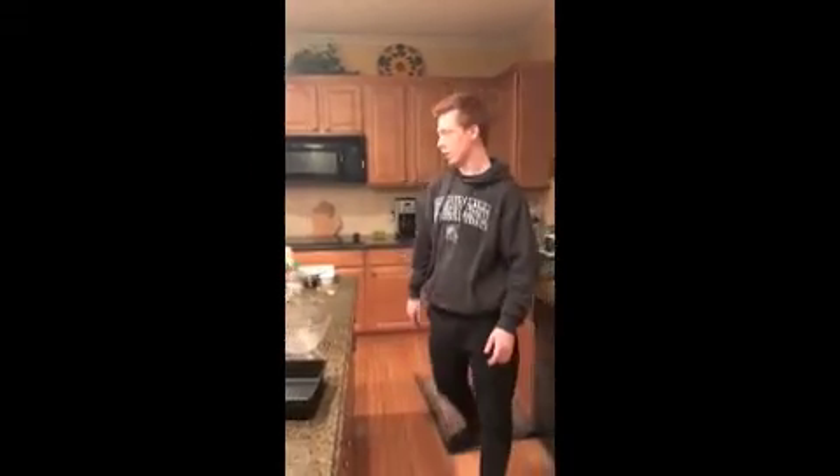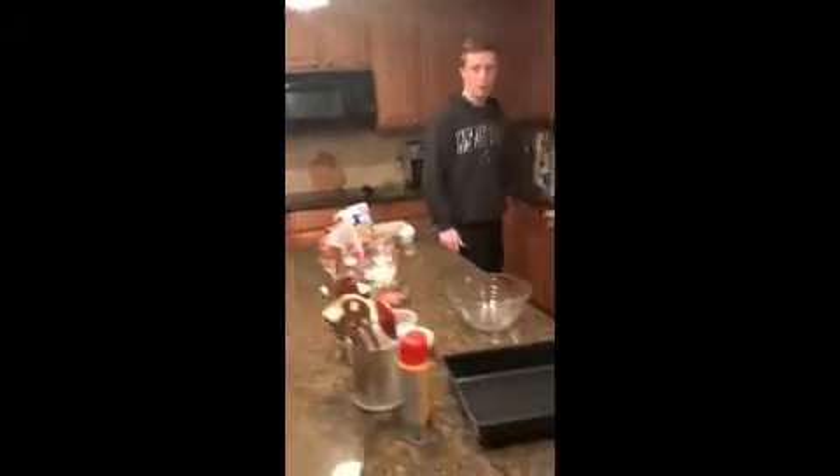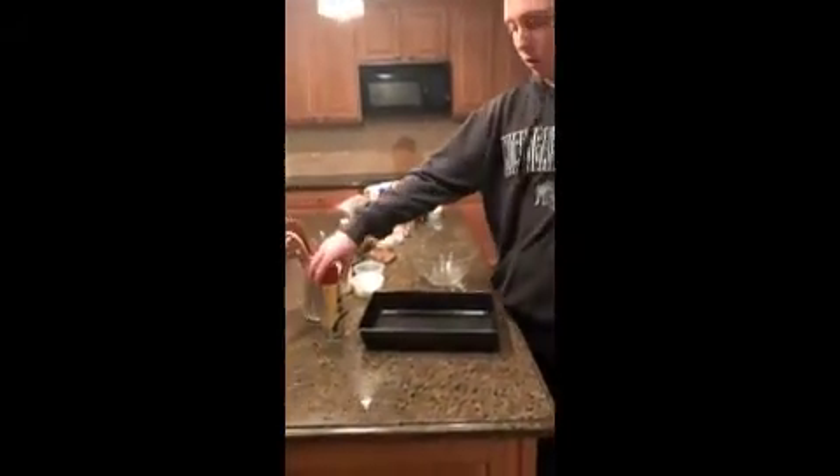For my healthy alternative cooking project, I decided to make a healthier version of brownies. The first step requires you to preheat your oven to 350 degrees. Next, we have to spray our baking pan with some non-stick cooking spray.